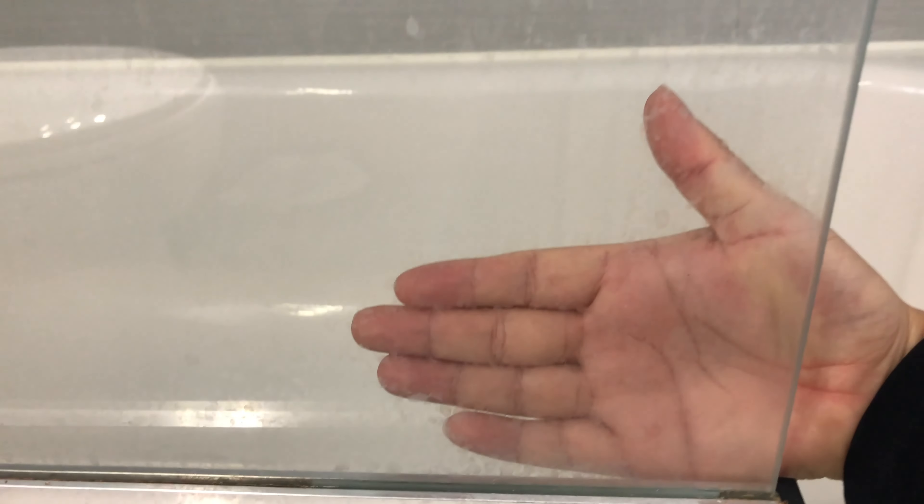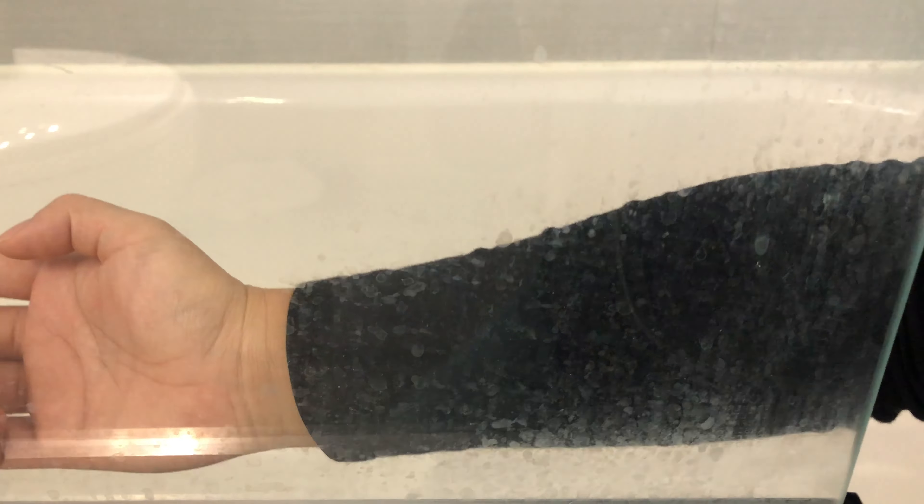Now you can see how much water stain and soap stain my glass has, and what I am going to use to remove this is white vinegar.